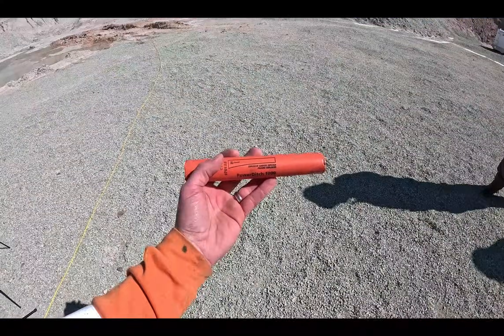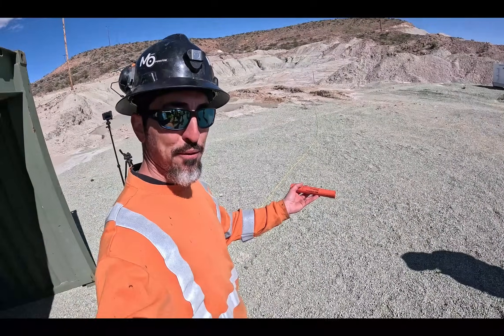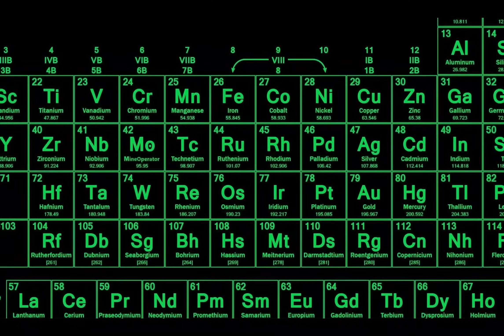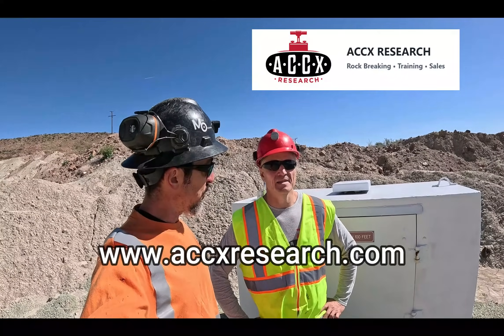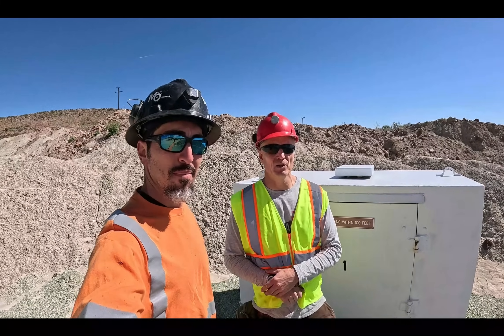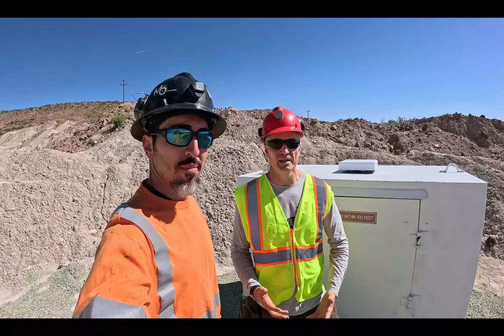Welcome back to Mine Operator. Today we're gonna do some blasting. I am with John Norman from ACCX. We do explosives training, we do explosive consulting, we do various types of blasting and anything really related to energetic materials.